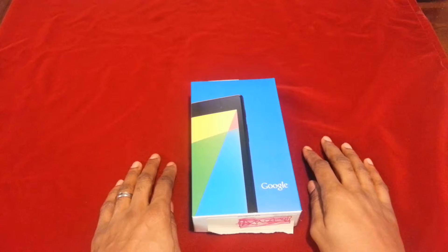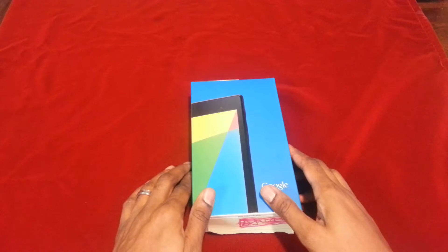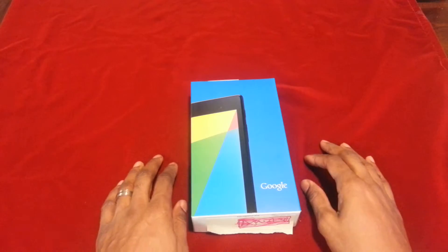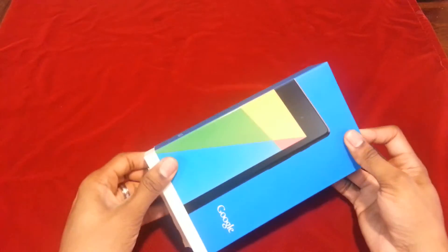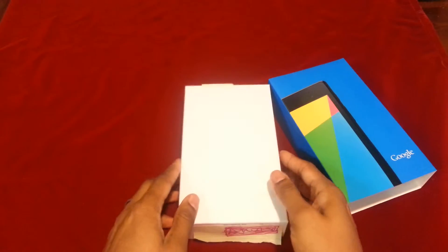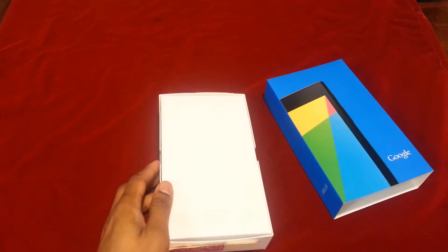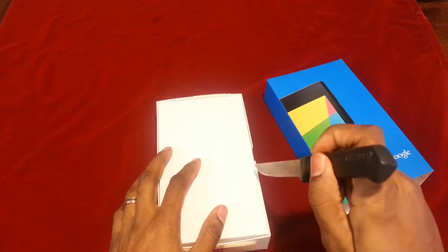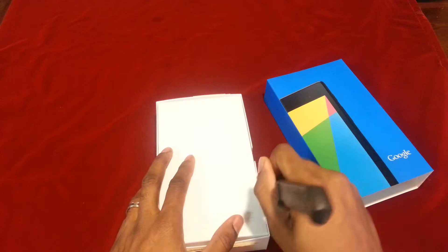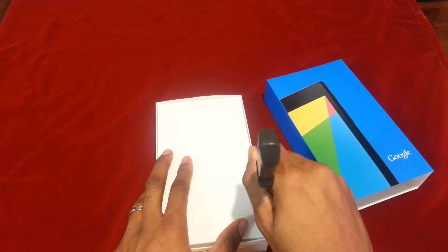Welcome to my Nexus 7 second generation open box video. Let's get this started — I'm gonna push it open and set the box there. They do have a seal on the box so we're gonna cut that seal. I like cutting seals on boxes but you have to take great care because I like to keep boxes.